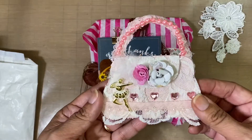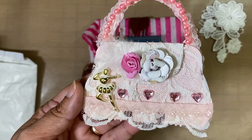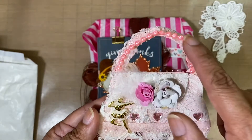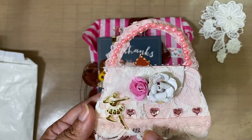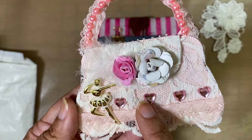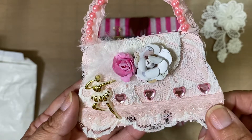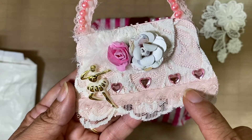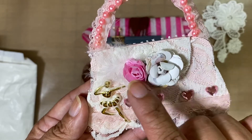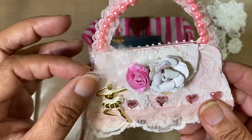She sent two memory decks cards. The first one is this really beautiful purse — oh my gosh, this is so pretty! She's got some pearls all the way around for the handle, a little ballerina, some rhinestone hearts, and then some lace right here on the bottom, plus two rolled flowers.